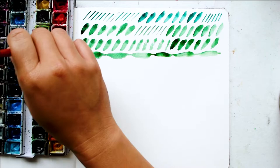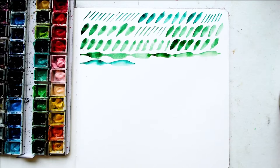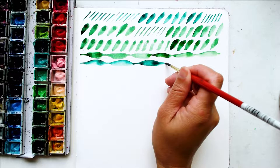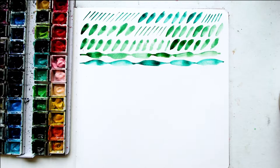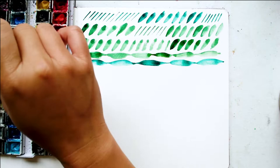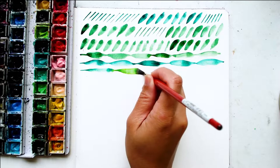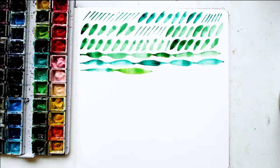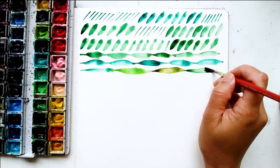Try a different green just to change it up and do some more of these lines and smushes — then line, and then smush, smush it down. Hopefully you're getting the hang of how your brush is working. Let's do a little bit longer — let's see how long you can go. Let's mix a couple of different greens. I love how they all mix together, it's so fun.